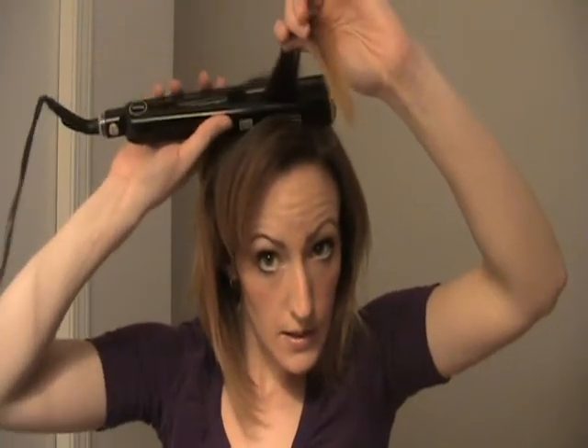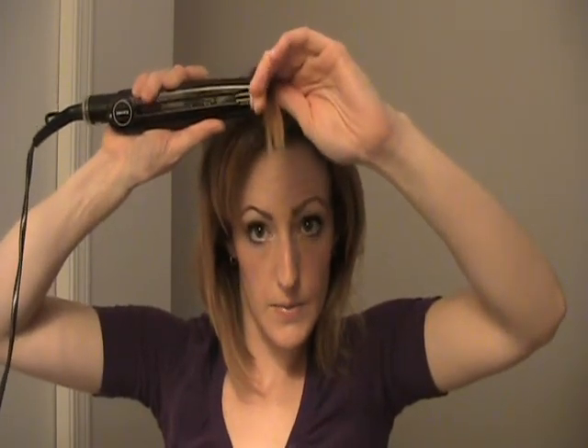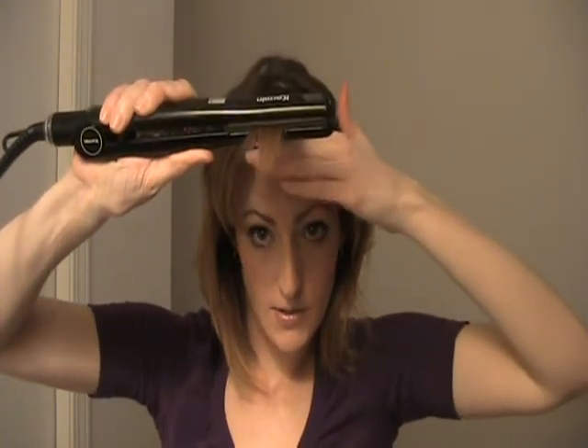I'll show you on the top here — I've got my bangs here, let me get them out of the way. So again, depending on which direction you wear your hair, you want to pull the hair the opposite way. Because I wear my hair going back at times, I'm going to pull it forward. Get my iron right down there and go over it with the straightener.